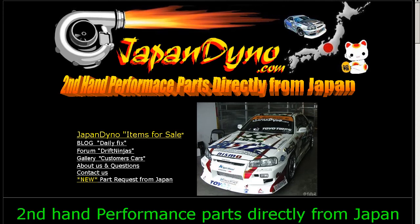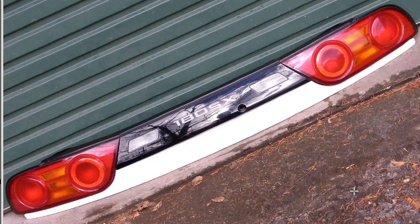Japan Dino — the best of Japan to you. Howdy, Zandy of Japan Dino, and I have an exceptionally tidy set of Koki 180SX taillights. The Koki is the final version of the S13 chassis type.